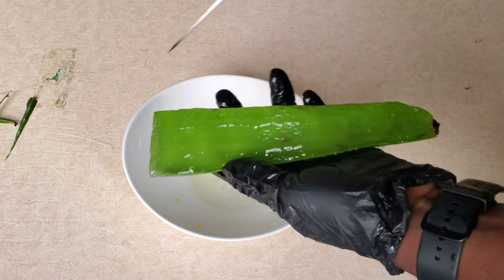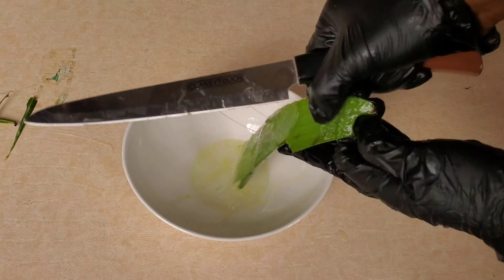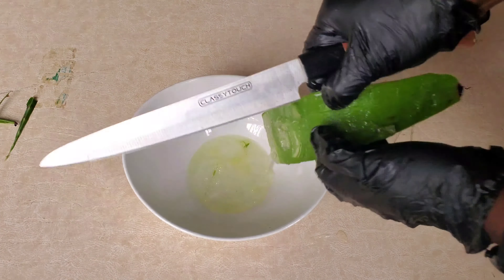I'll be sharing one of the recipes that helped change my hair from this to this. All the things that I'll be using are things you can find within your home, so if you're interested, keep on watching.